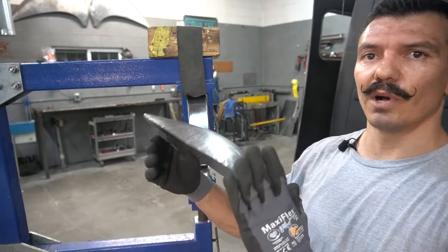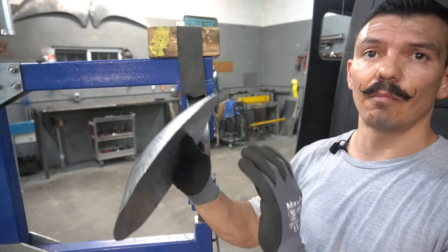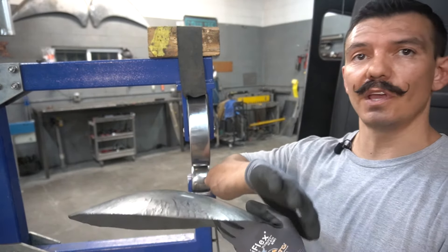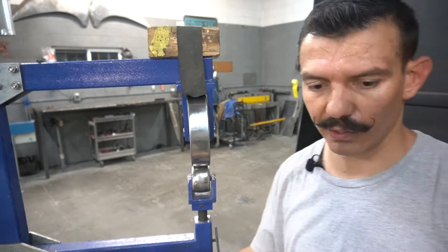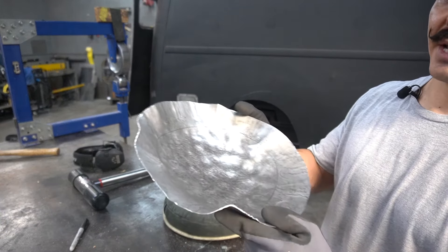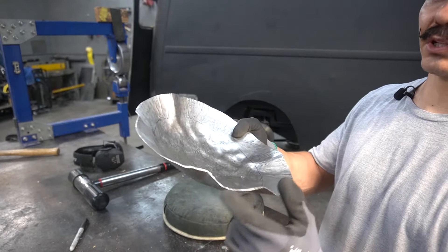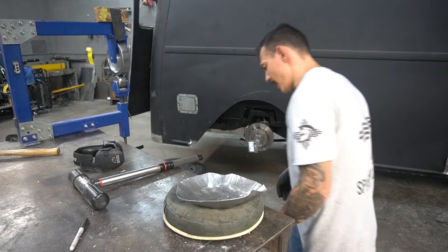We've got pretty much a little saucer shape. I'm going to go back and stretch this even more with the hammer and bring that bowl out even more pronounced. Reading the panel again, it's telling me I need to put a couple of shrinks in here if I want to exaggerate it that much. So let's listen to the panel and do that.